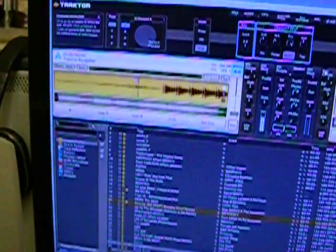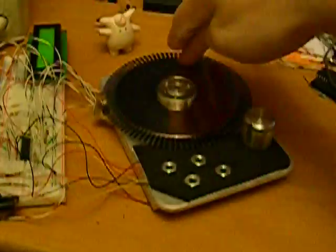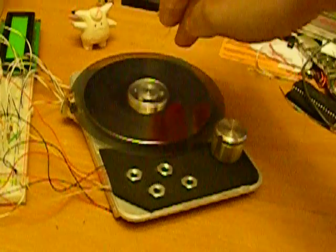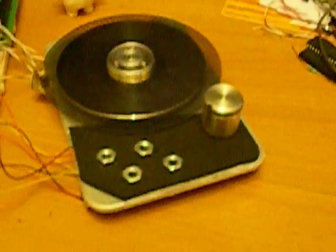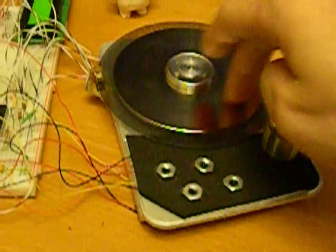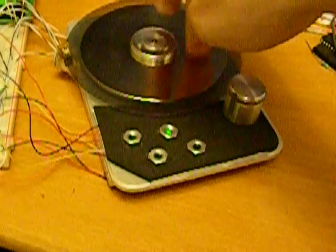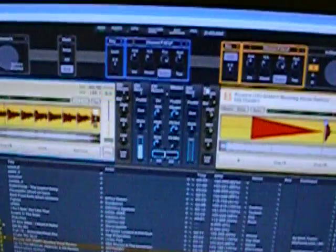Pretty sensitive touch sensing on the platter, and actually a high resolution wheel. Two modes: jog mode and scratch mode. Jogging songs together and changing focus.